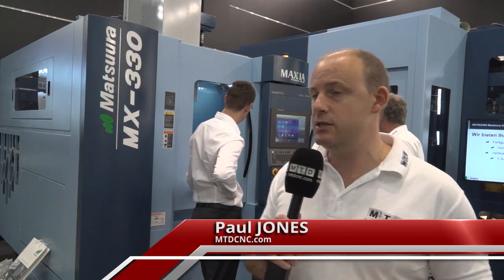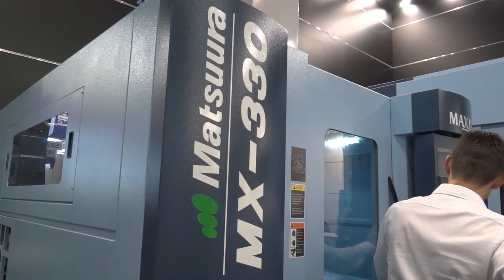I'm at AMB 2016. We're on the Matsura stand. This is exciting — this is a brand new machine to the Matsura range, the MX330.